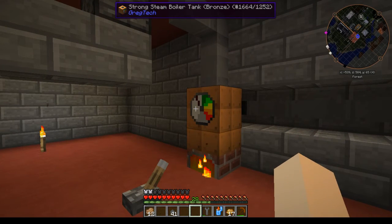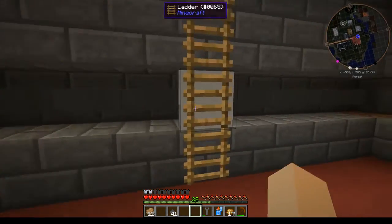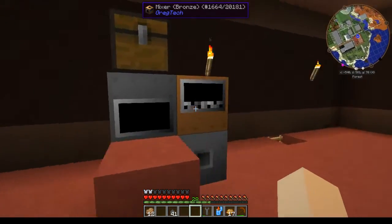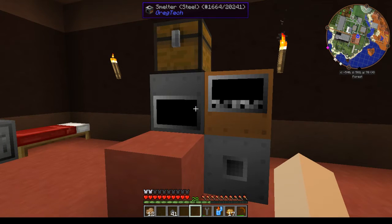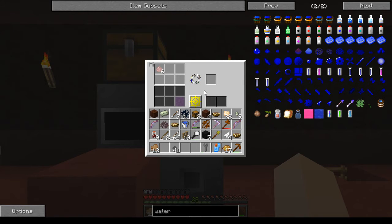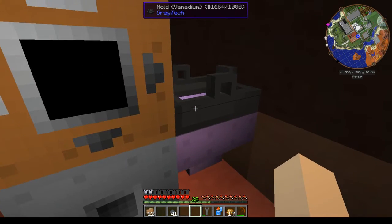The boiler should be getting up to steam here in a minute, and as soon as it does I can show you it pouring. This setup will also work for things other than titanium — you can actually do stainless steel, red alloy, signalium, bronze, brass, things like that.